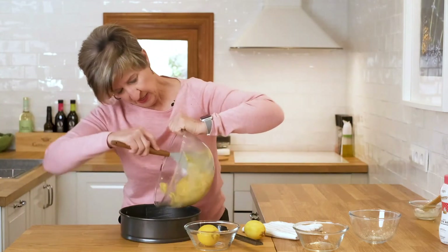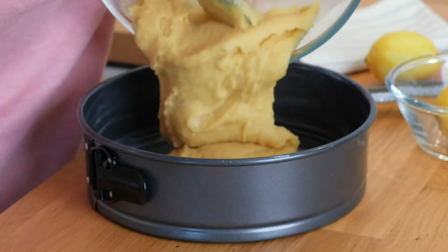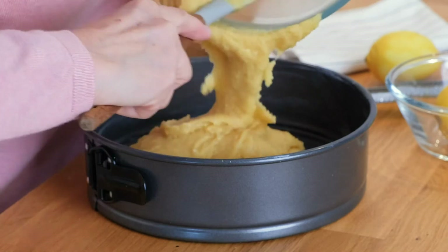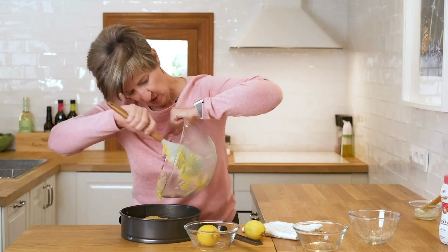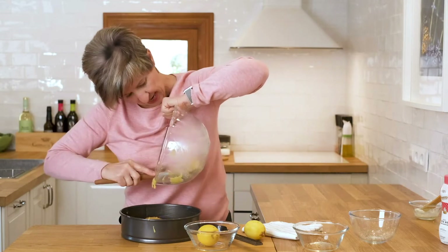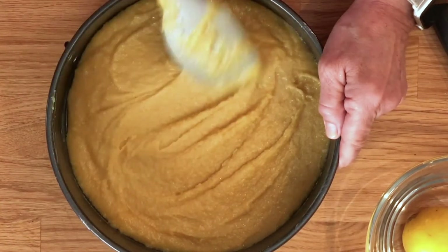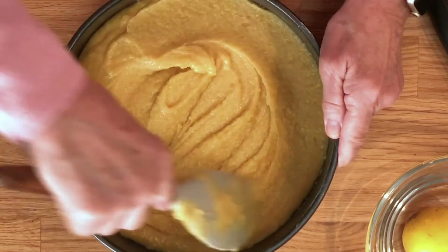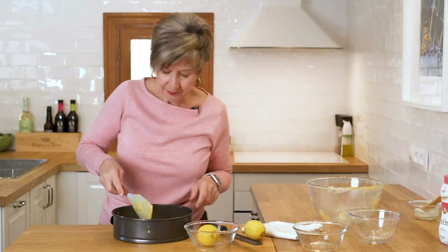I'm going to pour it into the pan — you can see how thick it is, it's almost pasty. Once we get all this wonderful batter out of the bowl, I'm simply going to spread it around a little bit, make sure it's all nice and even. Then we're ready to put it into a preheated 350 degree oven, or 180 degrees centigrade.